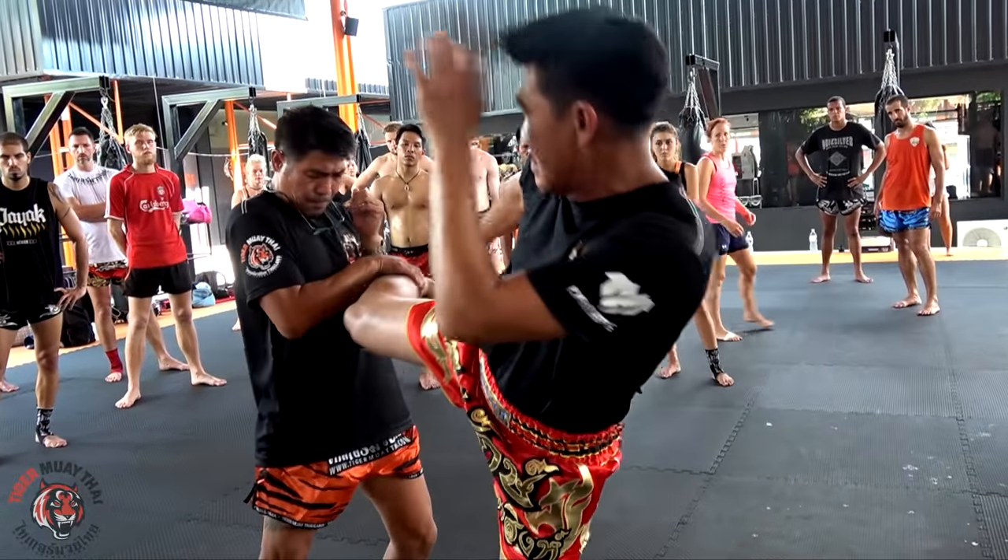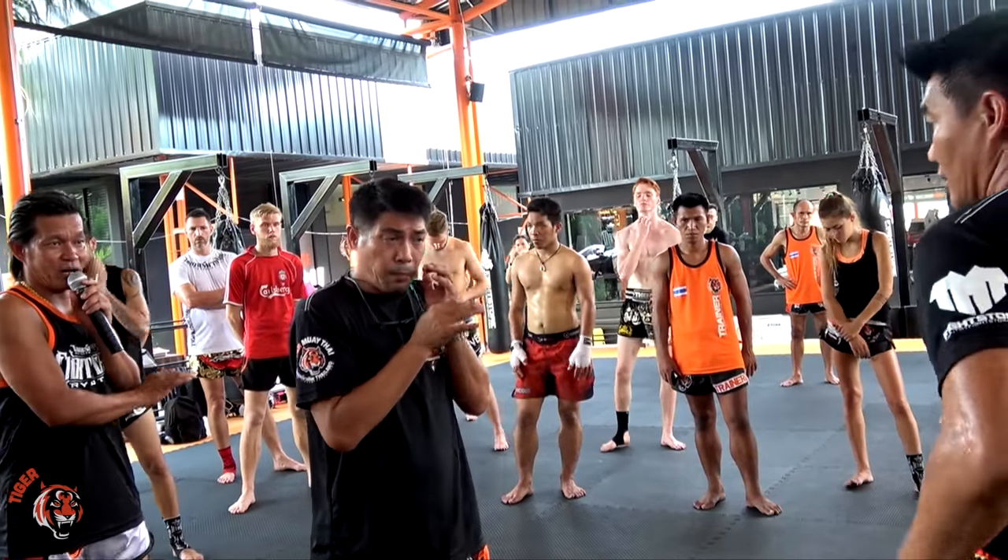Okay? You see the right hand? He uses it. Block — use the right hand and block the kick.